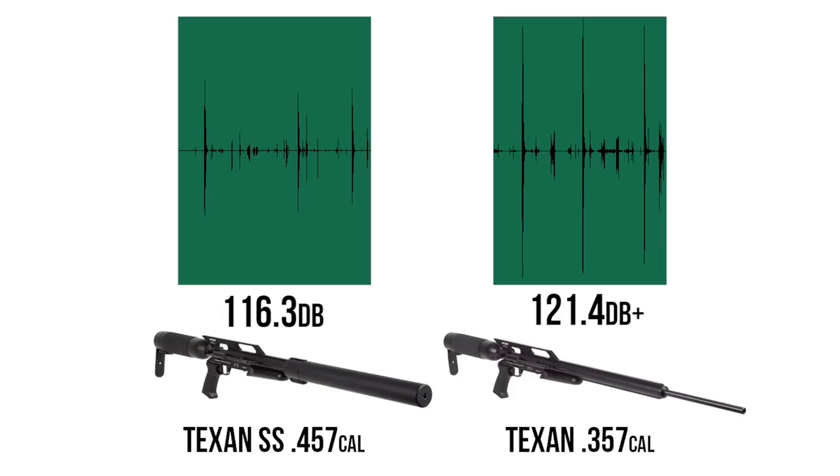We used the 357 Texan and not a 457 Texan for the unshrouded testing, purely because it's what we had on hand. The 457 is definitely a little bit louder in the unshrouded version, but if we look at the audio files, you can see just how much higher those peaks are for the sound on the 357 unshrouded Texan versus the Texan SS. While that 5 dB difference may not seem like much, it's actually very significant — it's a completely different sound profile, which really gives the Texan SS a huge advantage.